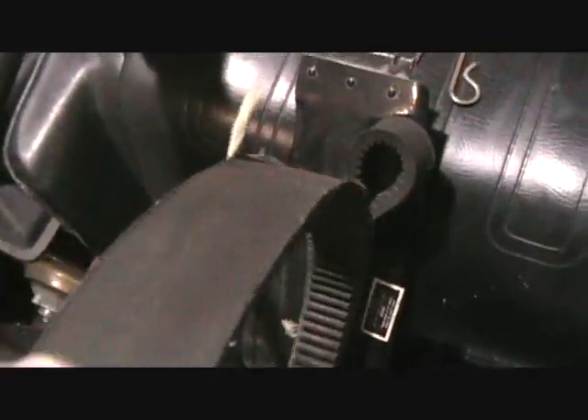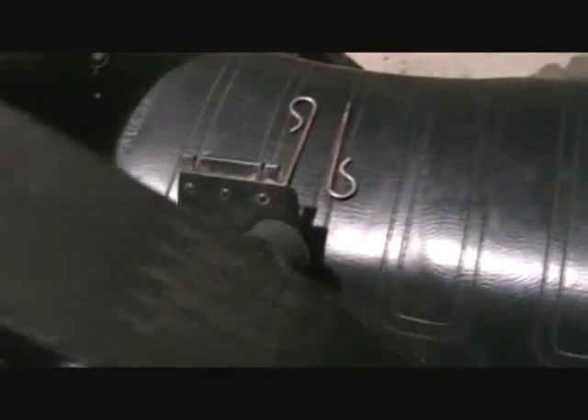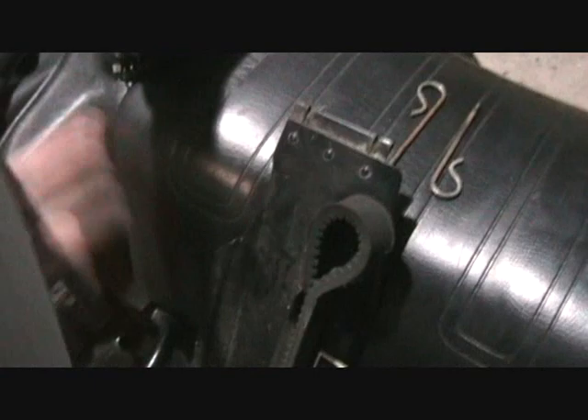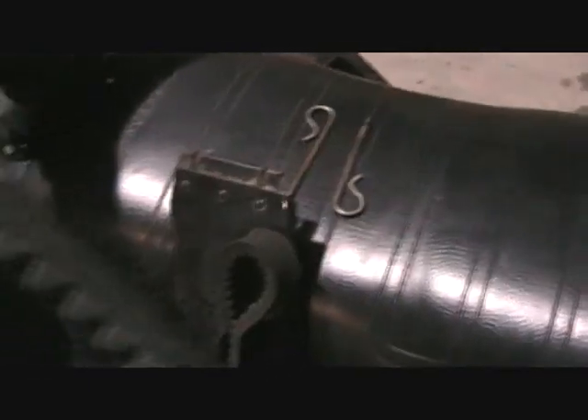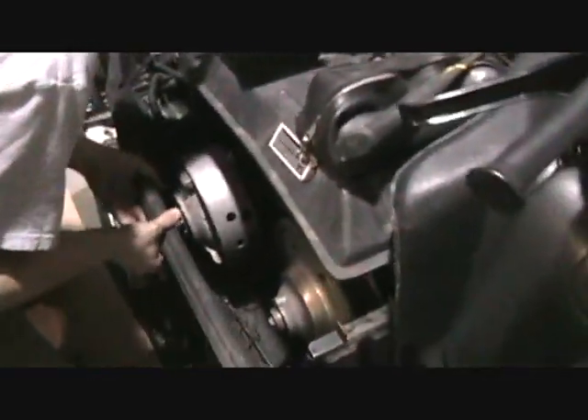Here's the one that was on it. I think she was close to needing a replacement there. She's a Bombardier belt, too. I was just installing the little side cover there on the belly pan.